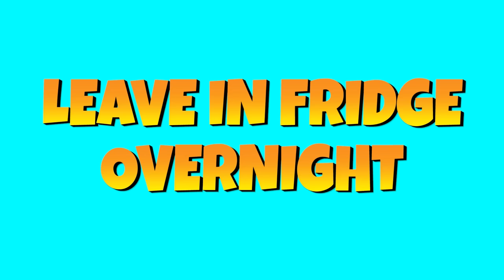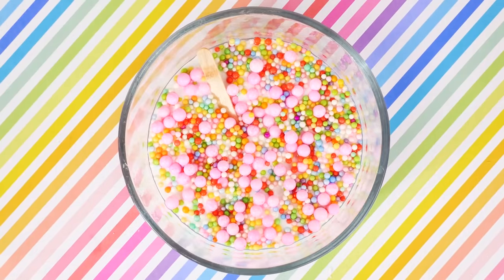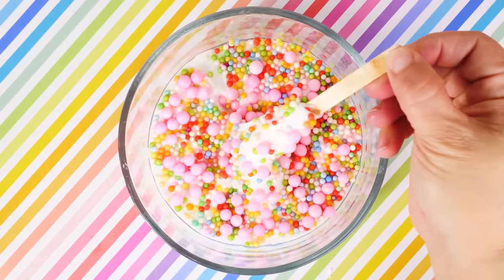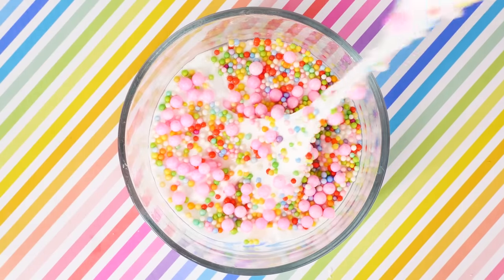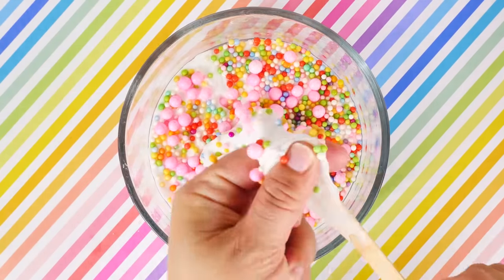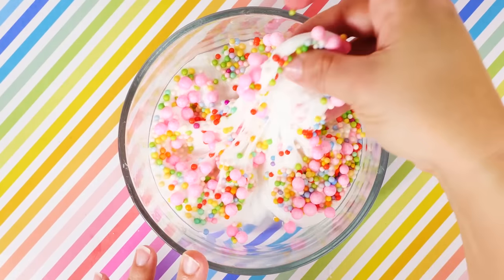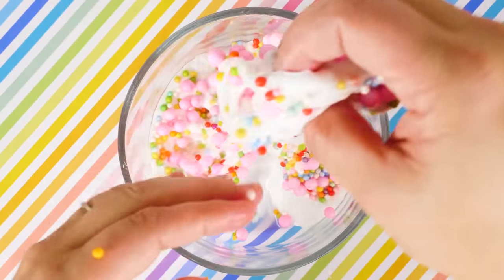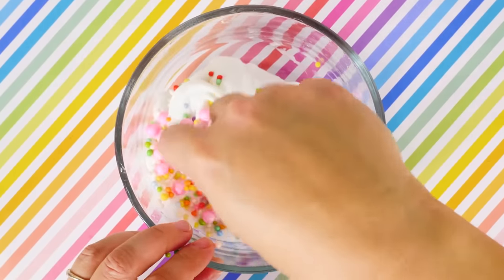It's been in my fridge overnight and this is what I got. Oh my goodness, look at that stretch, oh my gosh! Wow — Red Bull and milk make this super stretchy slime! This is amazing!